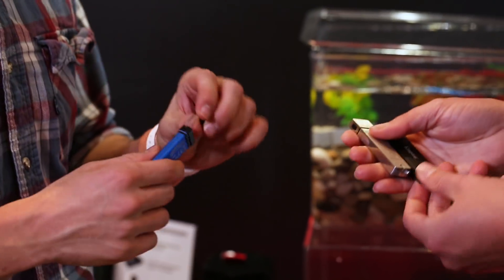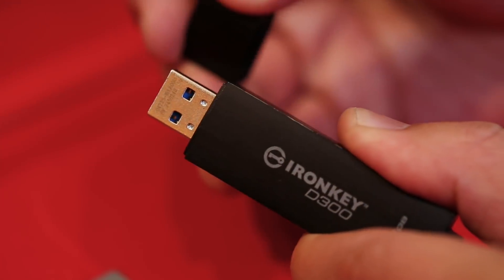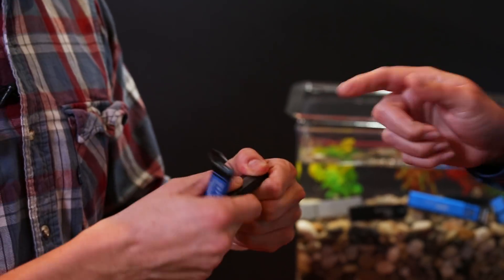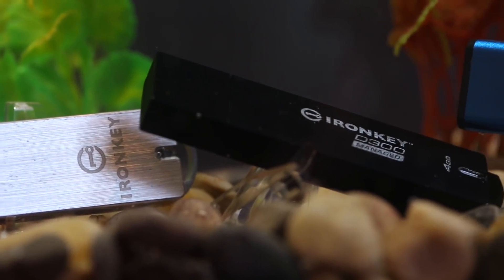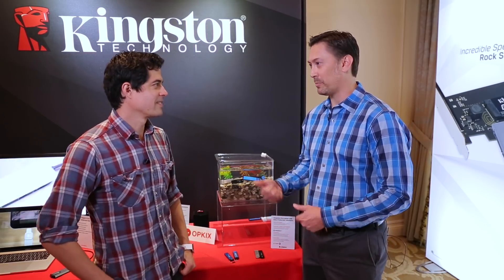Our IronKey line is the high-end line of our encrypted drives — metal casing that is encased with epoxy, so you're protecting the actual memory board inside the USB drive, so there's no way of getting into that. Our encrypted USB drives are waterproof, so if you happen to lose it in the washing machine — because we leave these things in our pockets all the time — if it goes through the wash, don't worry, put it through the dryer, you'll be up and running.